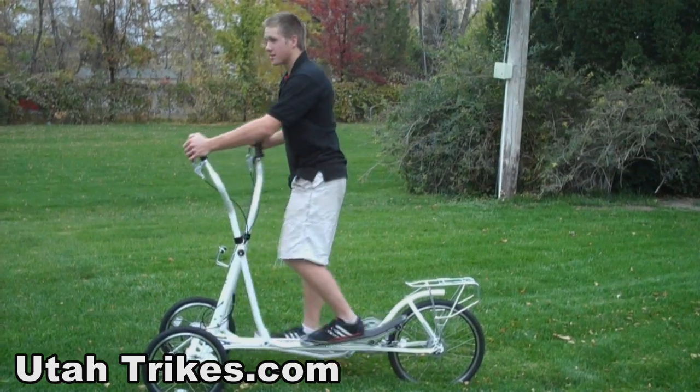One of the unique things about the Street Strider is that you stand up rather than sitting down. The Street Strider is an elliptical machine with wheels, so you don't have to stay in one spot while you get a workout.